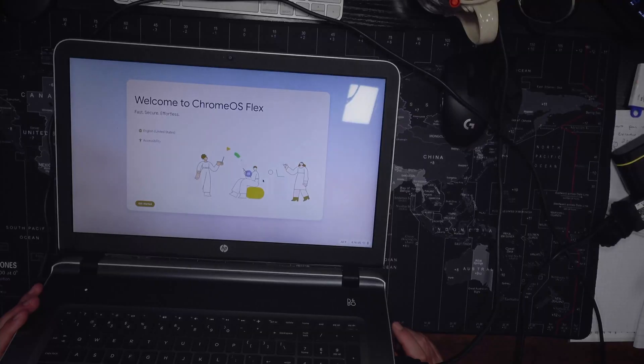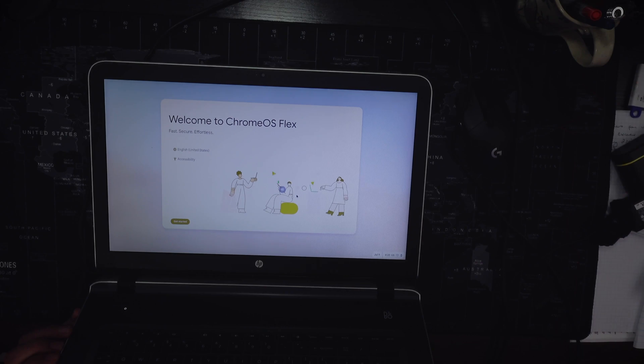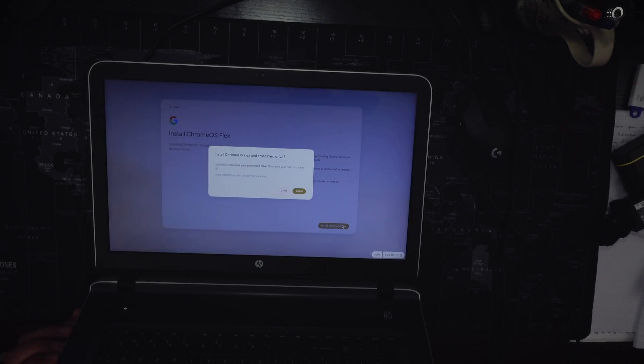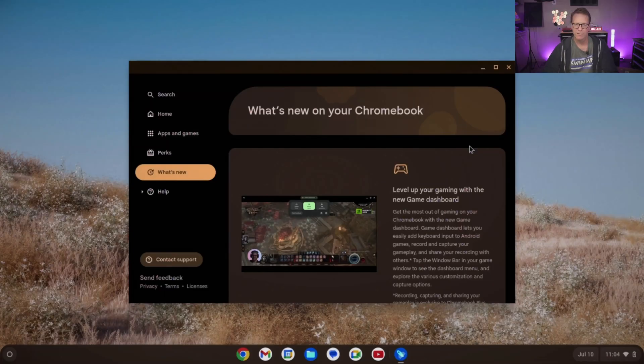Here's the opening screen. Click Get Started, then Install, then Next, then Install again — another 20 minutes of waiting. After that, connect to Wi-Fi, log in with your Google password, and make a local password.